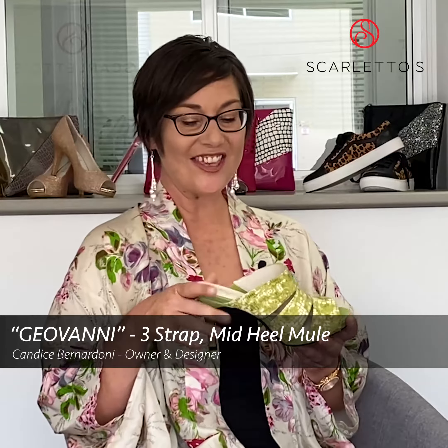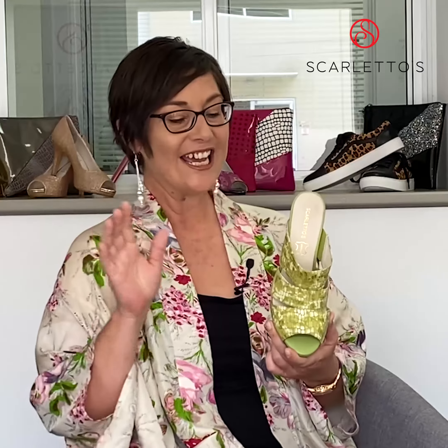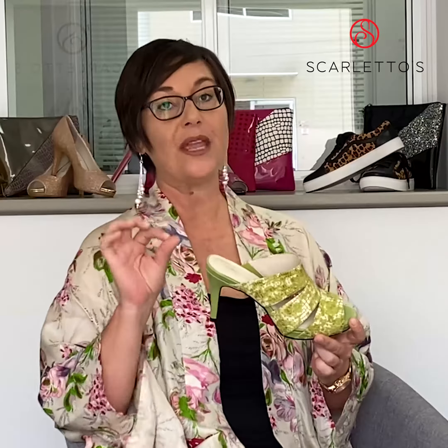Hello Skylade's sisters. This is the one minute rundown on our gorgeous new style, which is Giovanni. This is modelled off the Peep Toe shoe last, with an eight centimetre heel — the same as our Peep Toe design — with the one centimetre hidden platform.